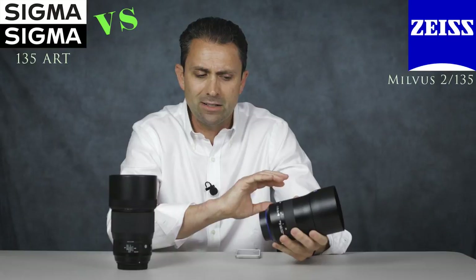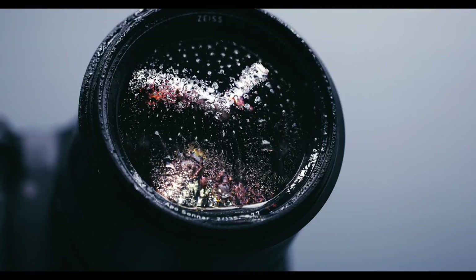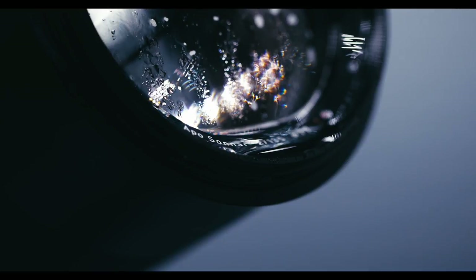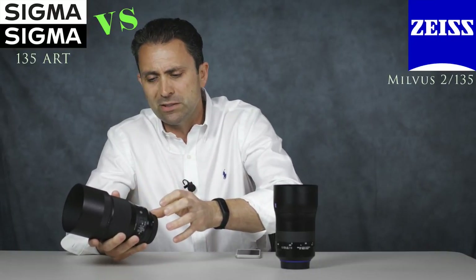Another intrinsic advantage the Sigma has is a much lower price tag. While it sets a new high water mark for a prime lens in the Art series at nearly $1,400 in the US market, the Milvus lens is closer to $2,000 — so it is still significantly more expensive. In terms of actual build, the Milvus is exceptionally well built with all-metal and glass construction and a high grade of moisture and dust resistance. At the same time, there's absolutely nothing wrong with the Sigma build — it's a very nice lens with some plastics in the construction.